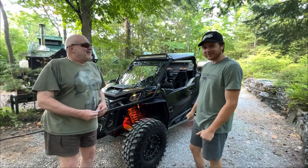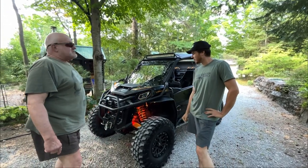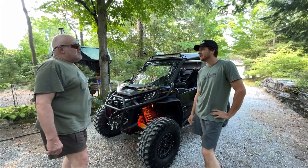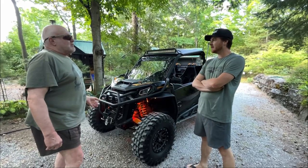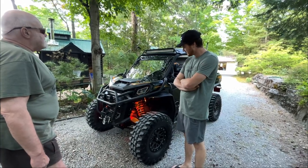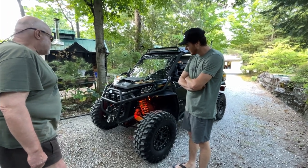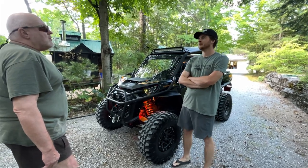No seriously — he saw a picture of this machine and couldn't not want one. It looks good, has better suspension and more movement. He was in a position to do it, so he jumped on it. And it wasn't all sunshine and rainbows.